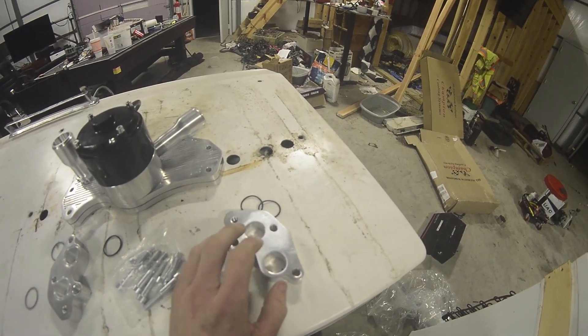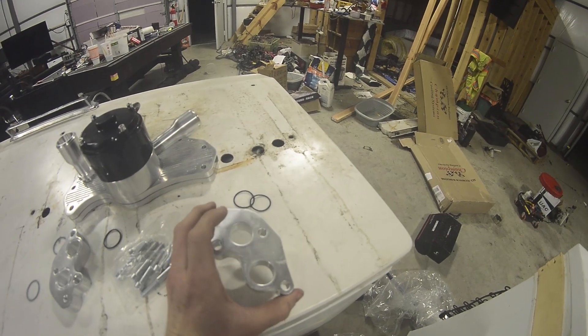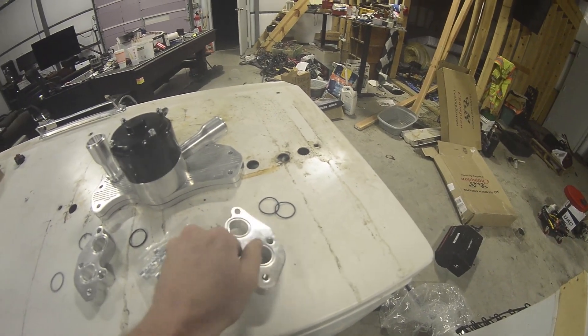The block is a machined surface, so using RTV there should be fine. These issues are just something to be mindful of when picking up this kit — you're going to have to make some modifications by grinding here and using RTV rather than an actual seal.